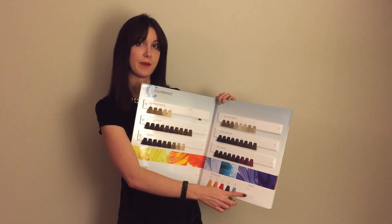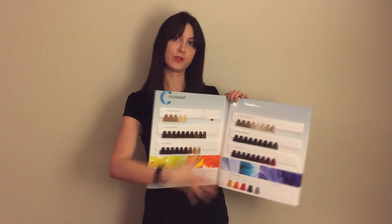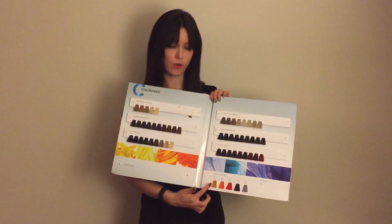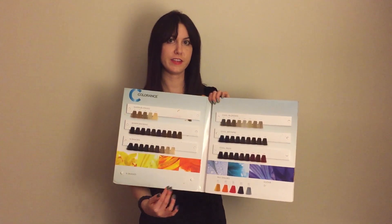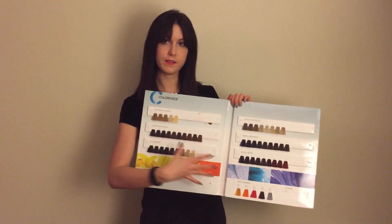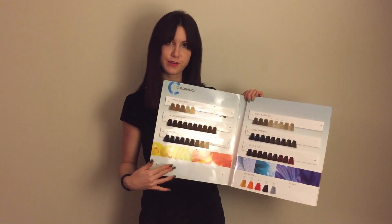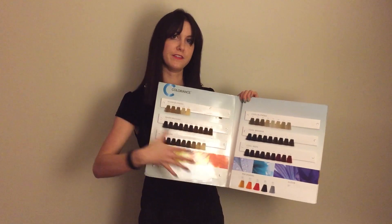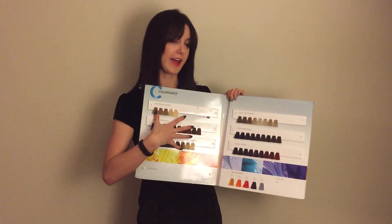We also have clear down at the bottom, which you can use on its own for glazing or conditioning, or you can add it into any of your core formulas to dilute the formula if it gets too strong. All of the core line is going to be used with the core blue C developer. We have end shades for gray coverage, lots of options for cool toners for blondes, and all of these match your TopChic shades if you need permanent for the roots.